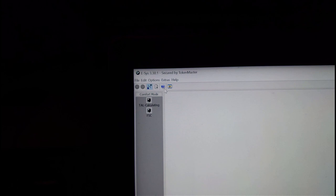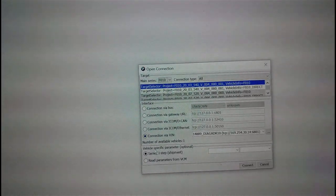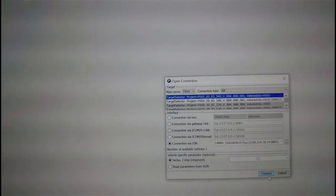In eSys, I've never done this before so we're going to connect to the car. I've got an ethernet cable connected to the OBD which then comes down to a USB connection, so that's all connected up. Hopefully in a second this will give me a connection. The main series is F10 - you connect by VIN and make sure the series I-Step is connected. So we're going to connect - that takes a little while.